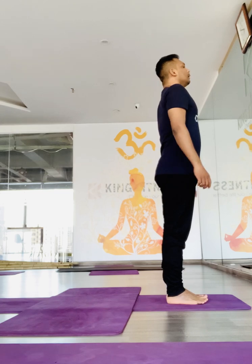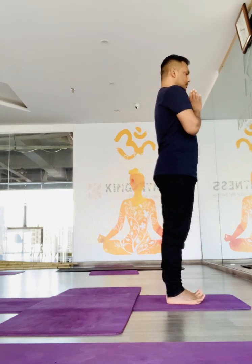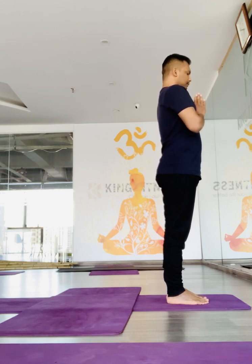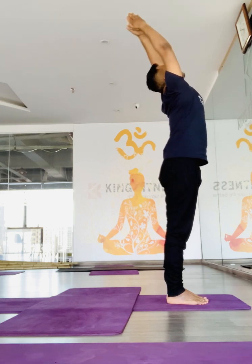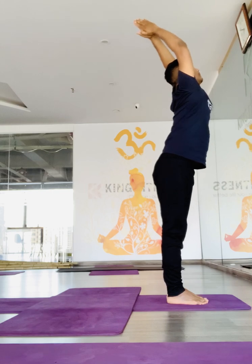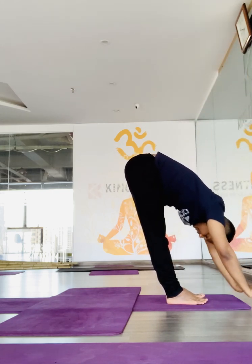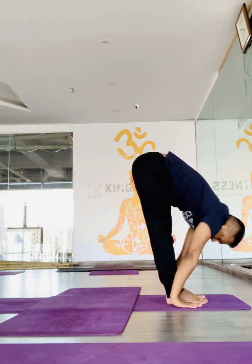So, feet together, adjourn the palms in front of the chest. Now as we inhale, take both arms up and head back. Exhale, forward and go down — trying to touch the knees if possible.